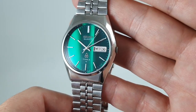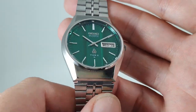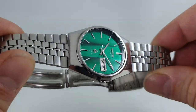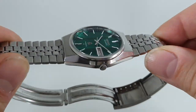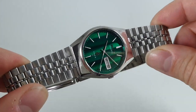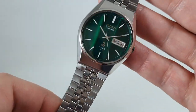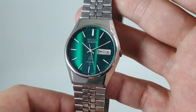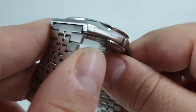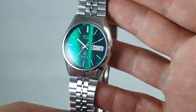But look at that green dial! Quick-set day and date, all working nicely. You may have already guessed what the main selling point of this watch is — certainly to me, possibly to you — and I don't think we're going to be holding on to this one for very long. If the bracelet's an issue, you can put it on a strap; it's not an integrated bracelet, so you could put it on a leather strap quite easily.